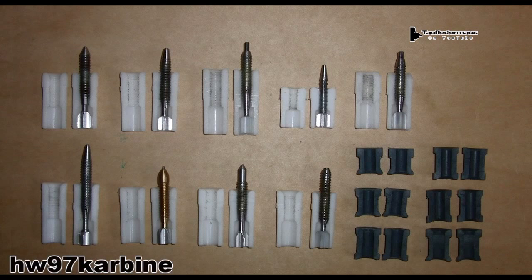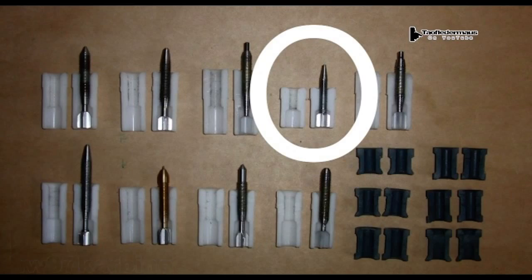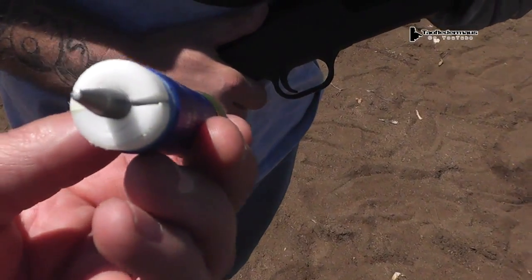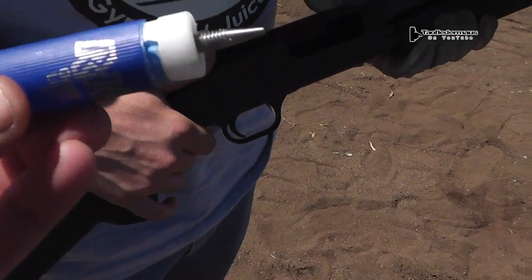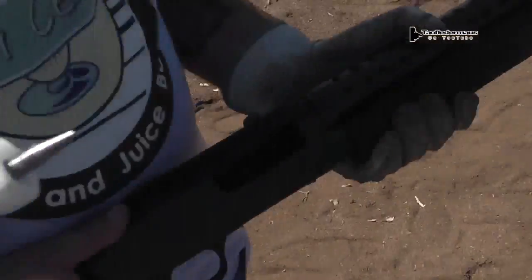This should keep the projectile straight as it goes down the barrel of the shotgun. The first dart is the smallest of all the projectiles we'll be testing today. It's a discarding sabot with metallic fins — this is our first sabo dart. Maybe like a six millimeter dart. I'm going to shoot some hard drives and see if we can hit it.